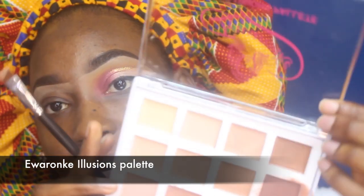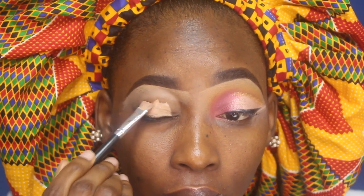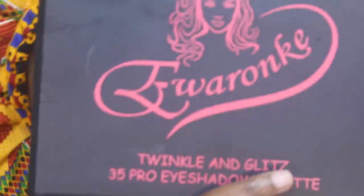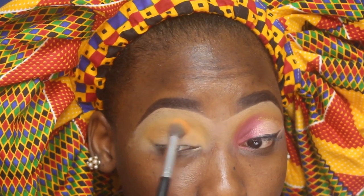I've already done one eye off camera and I'm doing the second one here. I'm starting by creating an even base using the Errorion Care Illusions concealer palette to cancel out any darkness around my eyelid area, then blending with a brush. I'll set the concealer with Zaron finishing powder, then go into my Wiring 35 Twinkle and Glitz palette using three transition colors, taking one over the other to ensure the crease transitions appropriately.